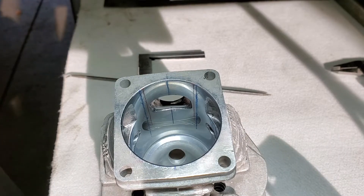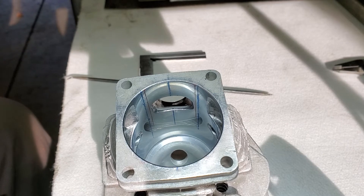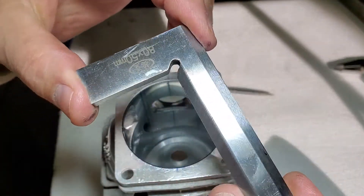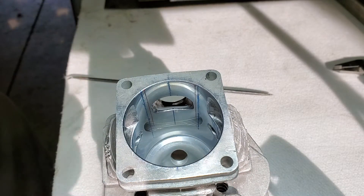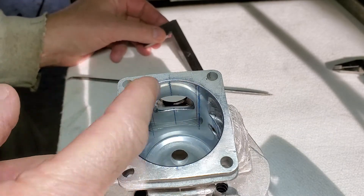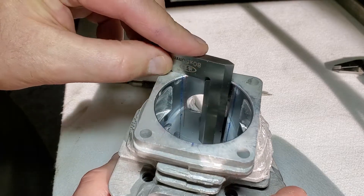All right, I got a little update here. I didn't really trust the way that I found out how wide the port widths are, so what I ended up doing is I got a nice little layout square — a machinist square — that works pretty good. I did the same thing I did before: I marked out how wide everything was in my last video, but this gave me a little more accurate result.